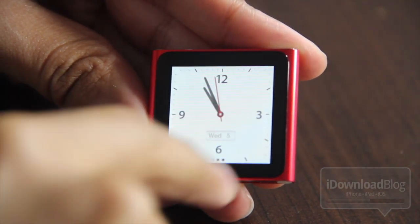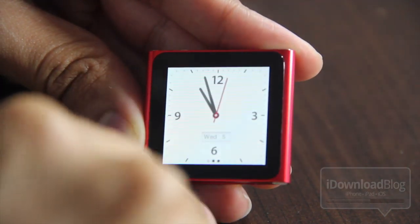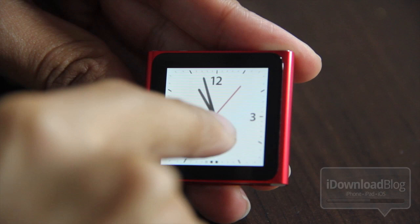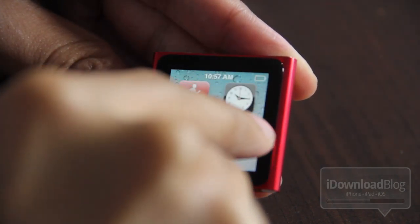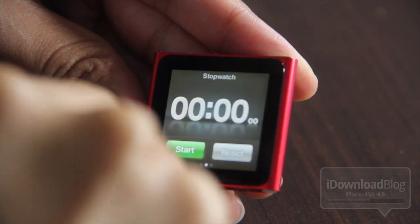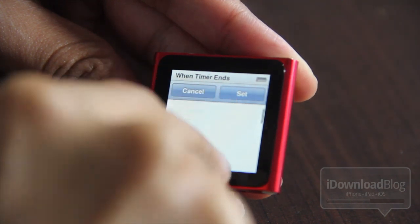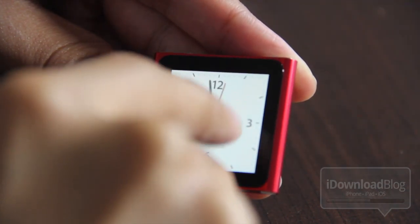Now here's the biggie. When you get this iPod Nano, more than likely it's not going to be updated to the latest firmware. Therefore you don't have any extra clock faces — I tap on here and nothing happens. I was kind of disappointed at first, then I realized I probably don't have the most recent firmware. So I'm going to go ahead and hook up my iPod Nano to iTunes and update that firmware.